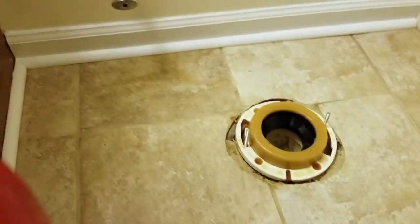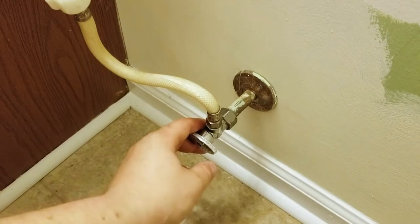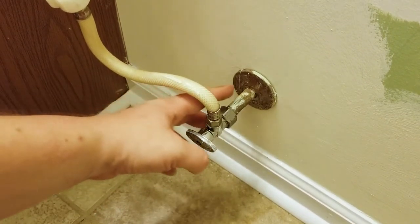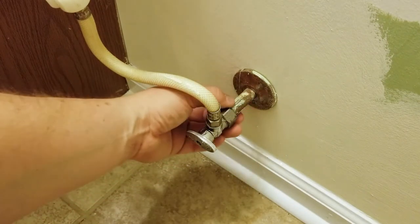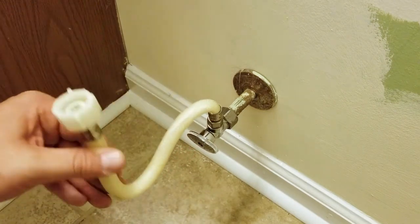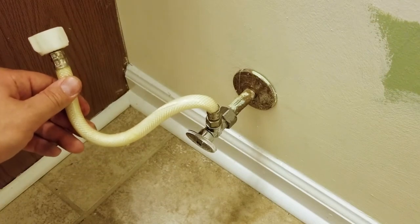Now if your valve is really old I highly recommend you to replace it. Mine is not that old and it was previously replaced, but I will definitely replace this cover later on, and I'm probably going to paint this hose because it kind of looks ugly. We have a hose that already came with the toilet, so I'm just going to go ahead and put the new one in.